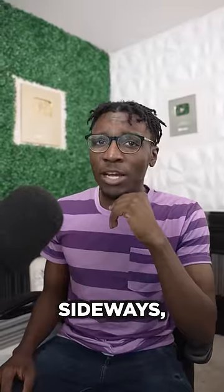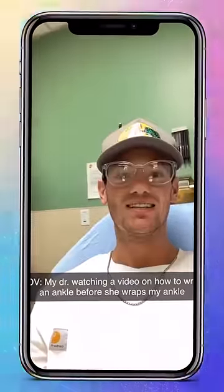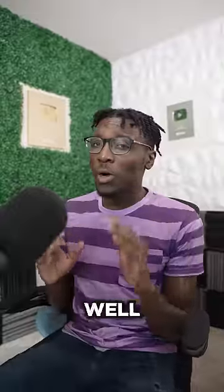If that were me, I'd be looking at the doctor sideways too. But the guy recording takes it all in stride. Let's hope they get well soon.